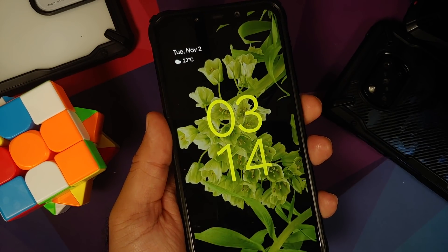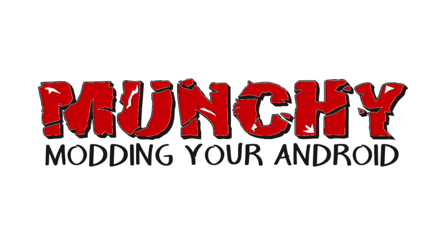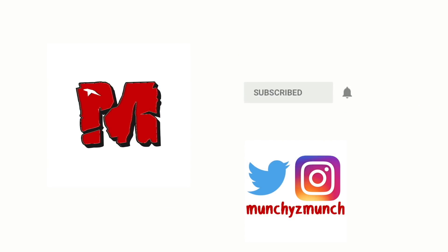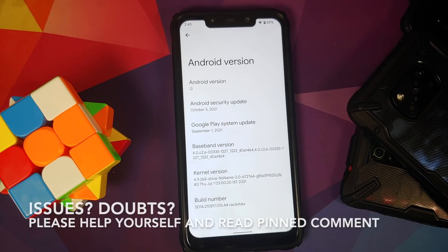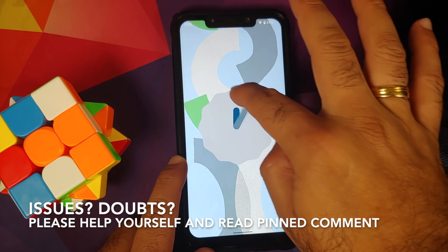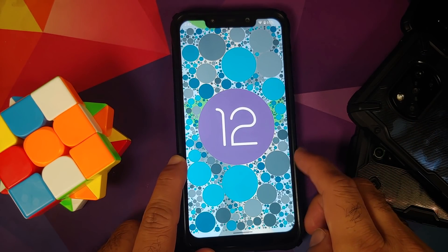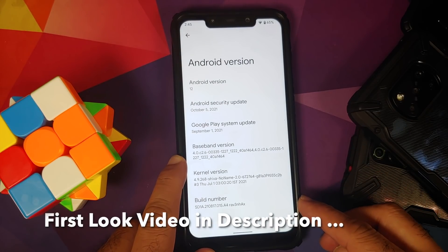In this video, I'm going to show you how to install the Pixel 6 Pro ROM based on Android 12 on the Xiaomi Poco F1. We are calling this one the Raven Hacks build.